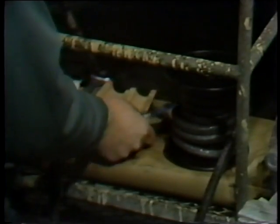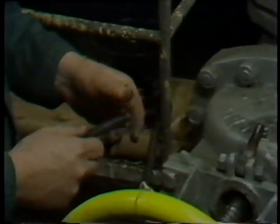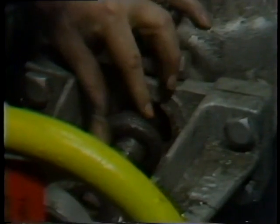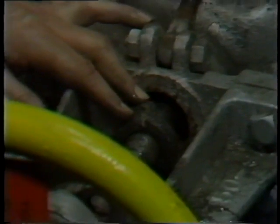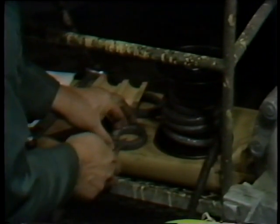After cutting one ring of packing, he repeats the same steps for each ring. He wraps the packing around the valve stem, pulls it tight to establish the proper length, begins the cut to establish the angle matching the cut end of the packing, then removes the packing from the stem to avoid scratching it, and completes the cutting while the packing is on his work table.